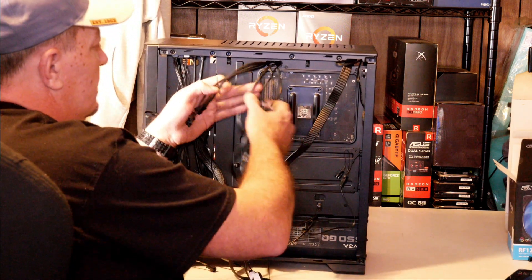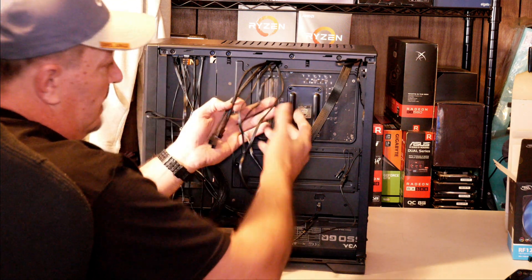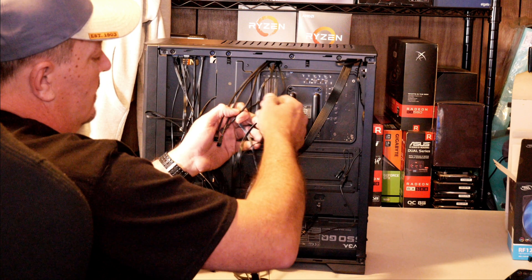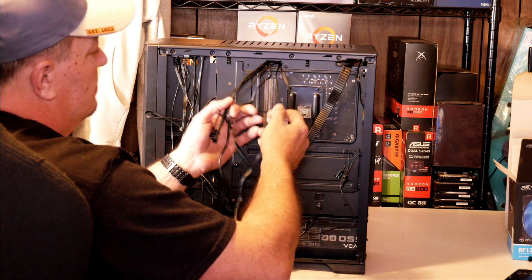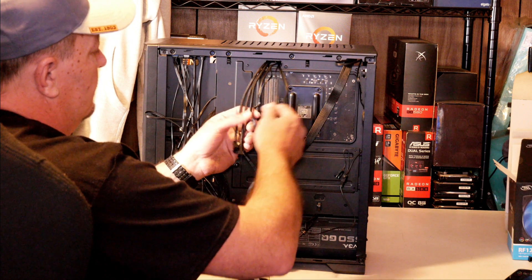Now we just need to hook them all up. I showed you earlier how to hook them into your motherboard — it's basically the same thing. It just depends on your setup, how many fans you've got, and how many splitters you need.